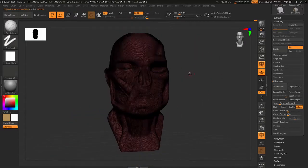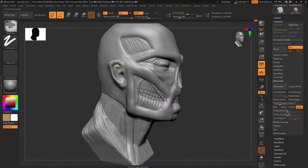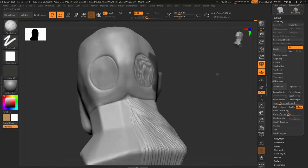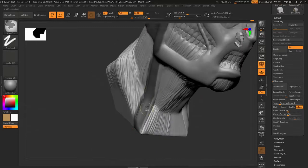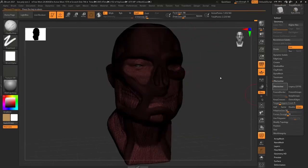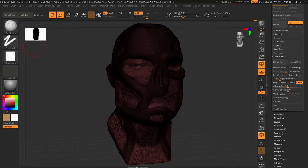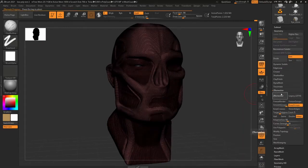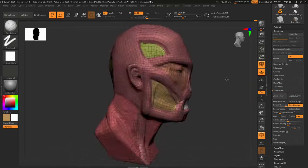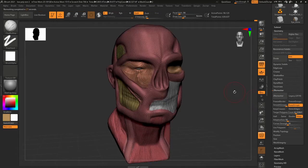The first real problem was that when I used ZRemesher it got rid of all the details — which is naturally what it does — but since I had group masked the teeth and eyes, the teeth just disappeared completely and became like an uneven line of color. So I went back and tried masking everything differently so that the teeth wouldn't be their own mask layer, but I still lost a lot of detail.